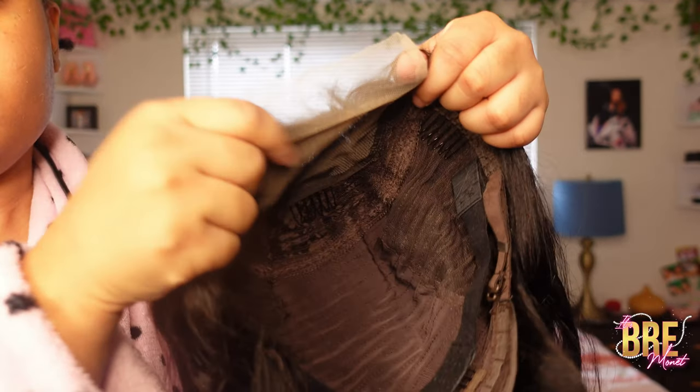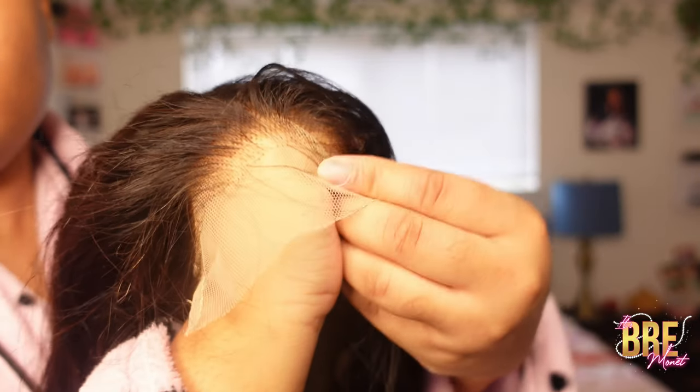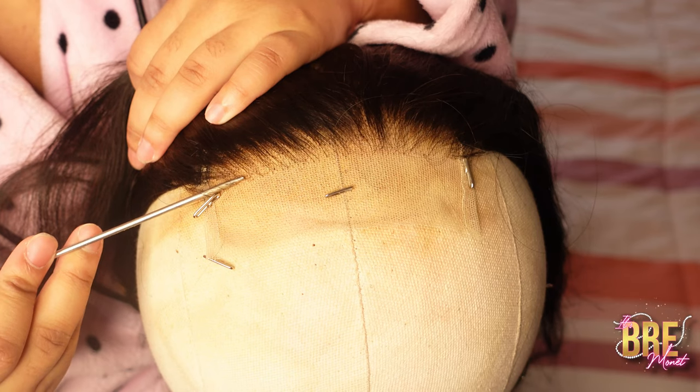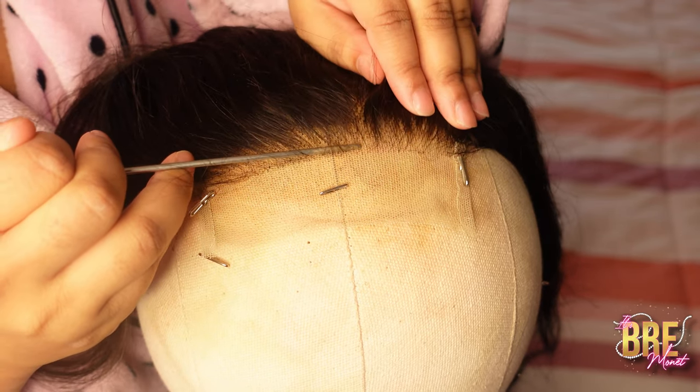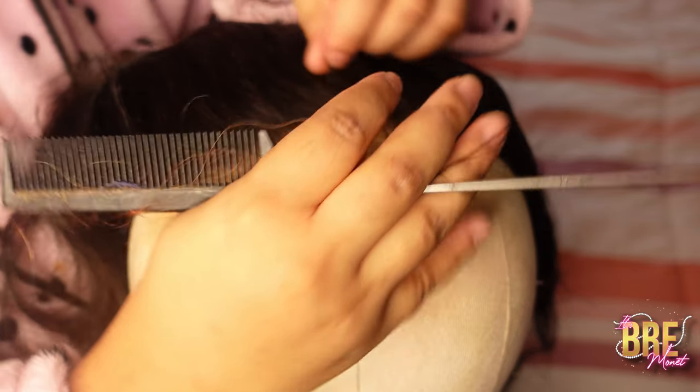This is the inside of the wig and this is what it looks like on the back of my hand. So you already know the lace is going to melt once you put your spray adhesive on. What I'm gonna do is just part a section.